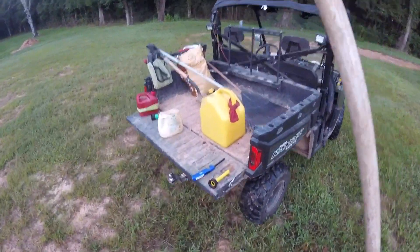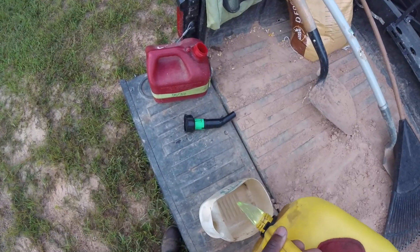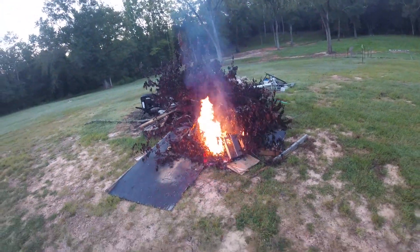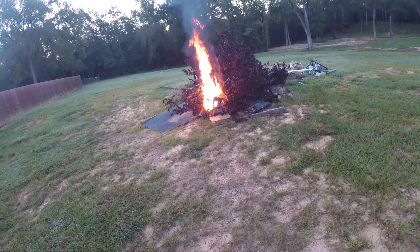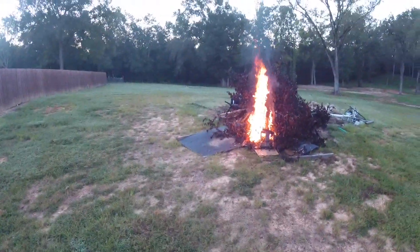Usually I'll go back and start pouring diesel on stuff. It'll lead to an oily base and it'll really catch that stuff on fire. There we go — that's what the diesel will do.